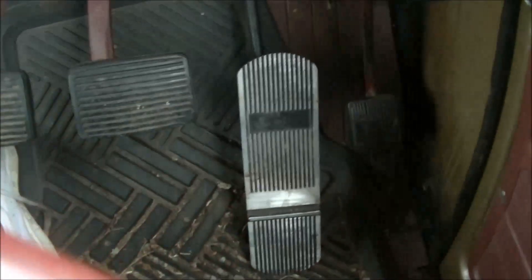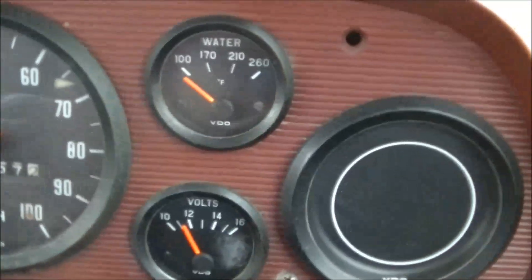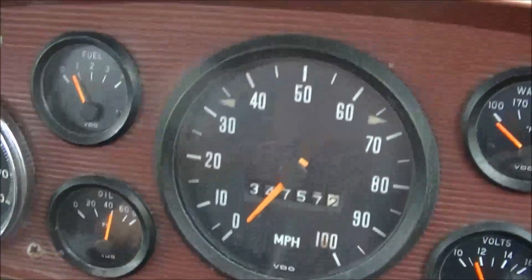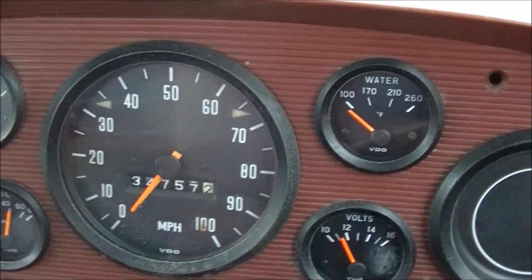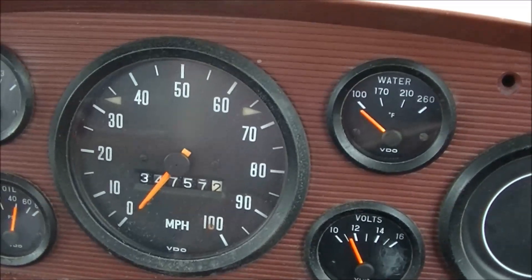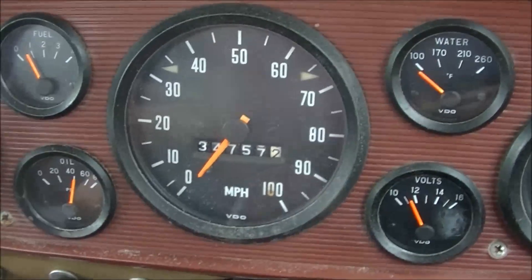There you go — see, foot off the accelerator, she'll idle on her own. When she's warm she'll obviously idle better, but personally I think she just needs to be taken for a nice long run now that the mixtures and everything have been done. Probably just a little bit fouled up, but apart from that.